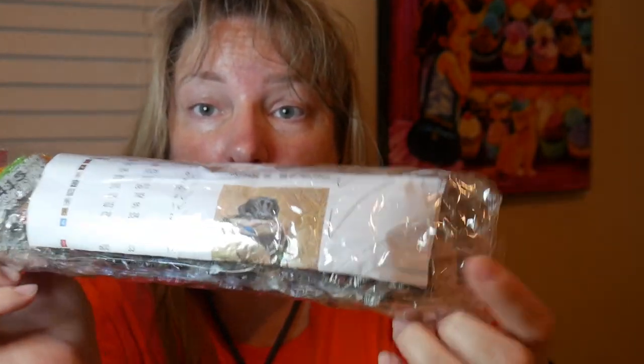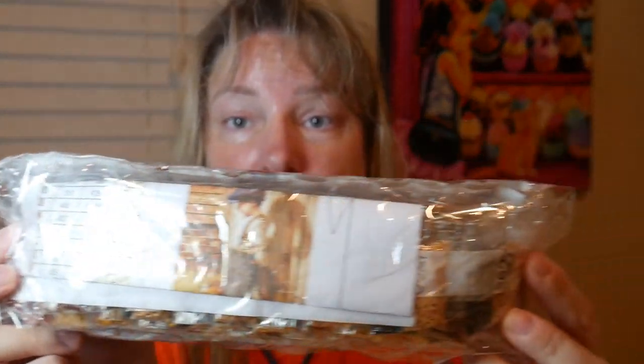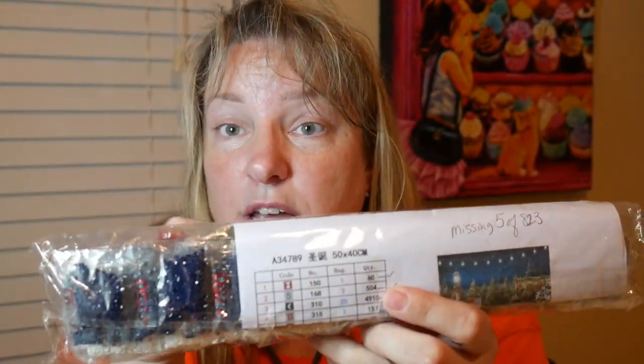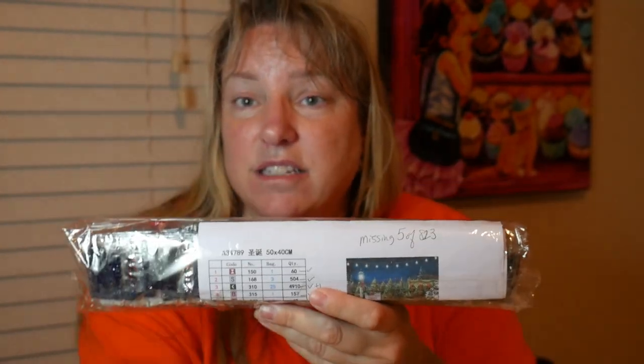I'll check them off and when I'm done, I'll put the results right here quickly. The Labrador one had all of its diamonds packed. The little boy one had all of its diamonds as well. This one, on the other hand, with the Christmas trees — even though everything seems pristine and they gave all that extra stuff — the canvas is great and they gave extra bags of some diamonds, but it's missing five packs of color 823.